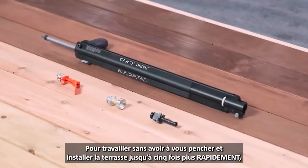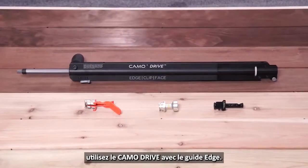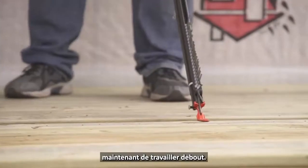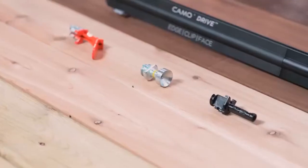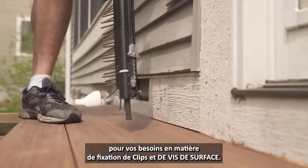To get you off your knees and installing deck up to five times faster, use the Camo Drive with Edge Guide. The same technology behind the innovative guides now lets you drive standing up. Plus, it comes with two additional guides for your clip and face fastening needs.